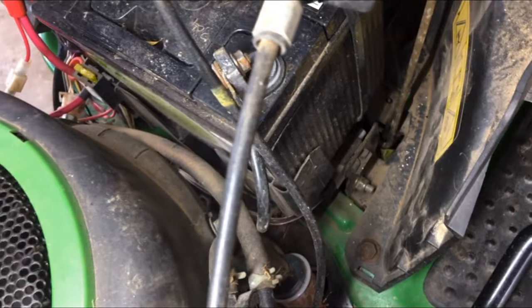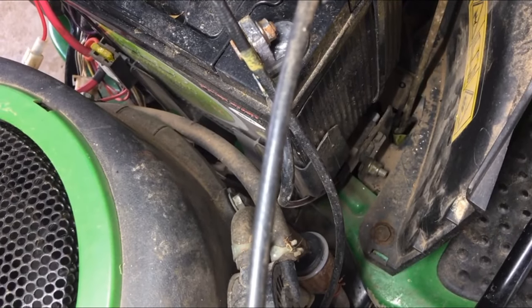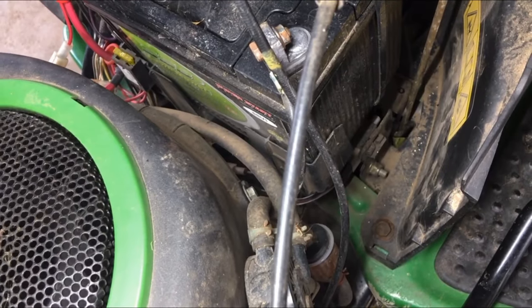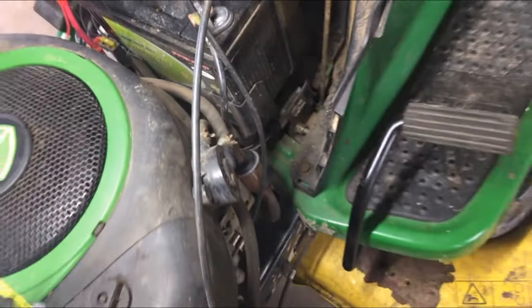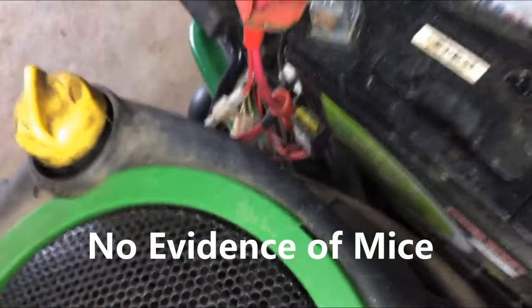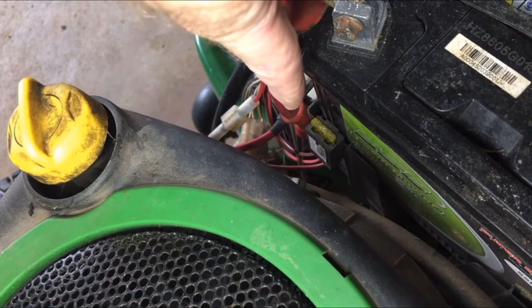This mower is not that old - it's probably about six or seven years old and it's always inside, never had any major problems with it. The other thing is that little fuse there - you can see right here, it's a 20 amp fuse. If that blows...